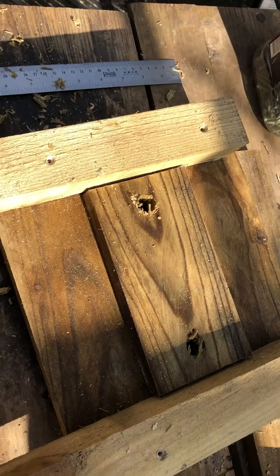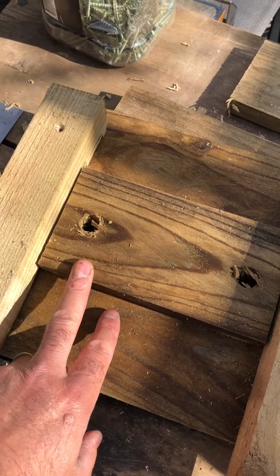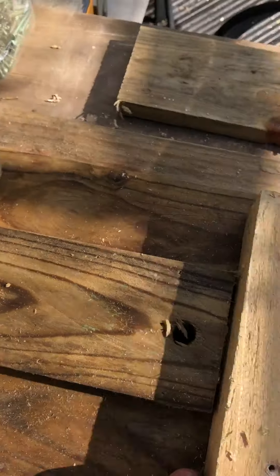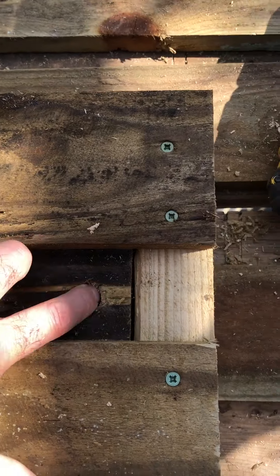I've done the same this side - laid it out like that. This piece of wood is 20 across here. This wood is really wet but I've drilled out the rope holes with a 19 millimeter bit.